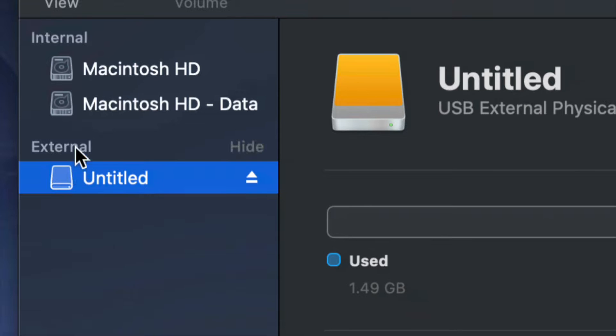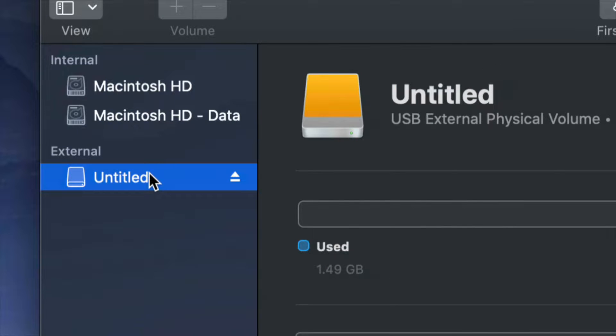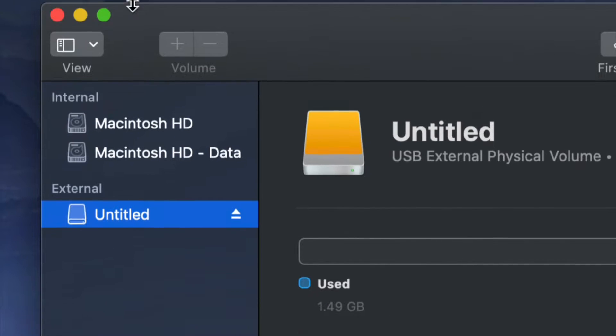Before we get started, it doesn't really matter what brand you have — it could be Seagate, WD, doesn't matter. The programs that come built into the external hard drive are usually not good; they create problems down the road. That's why I always suggest just formatting it, which means deleting everything from the external hard drive.